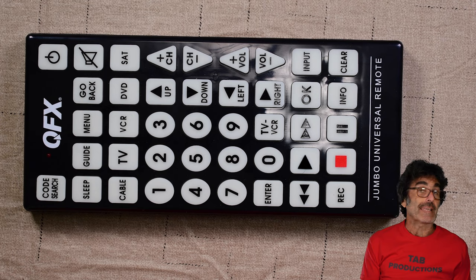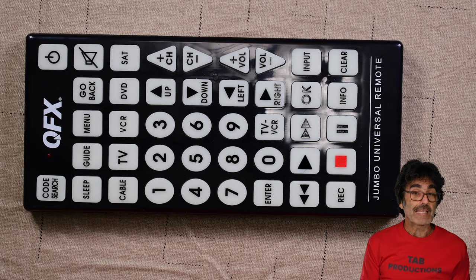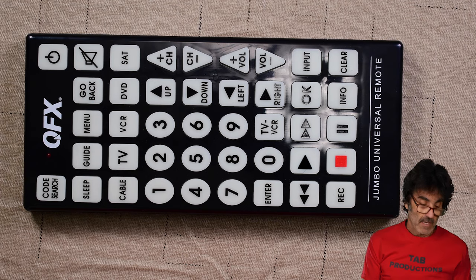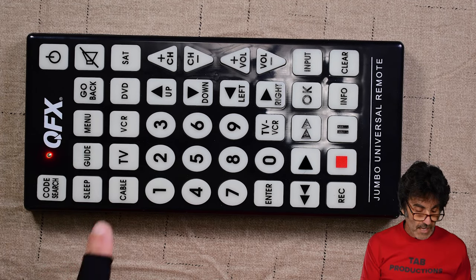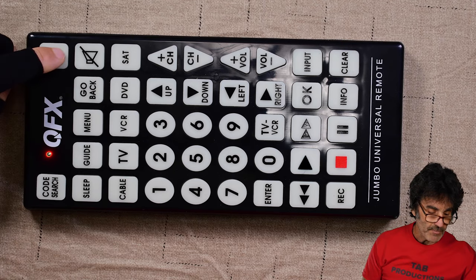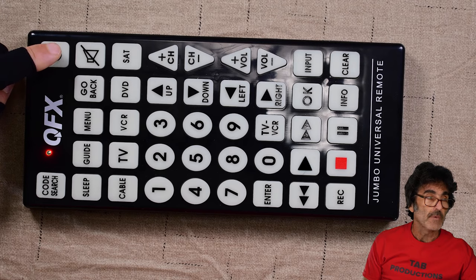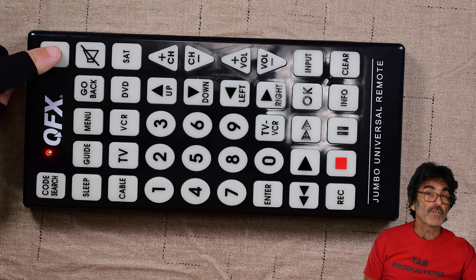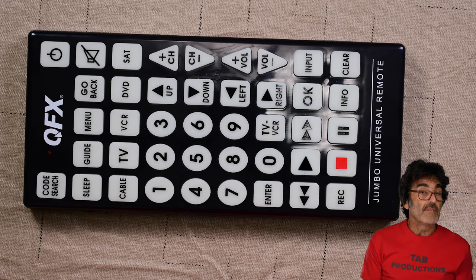Next, let's run through the manual code search in case the direct code entry method didn't work. This method searches through all the codes in the remote's memory that might operate your device. It can take a while if your code happens to be near the end of the list. Start with the device turned on. Press Code Search until the LED stays on. Press and release the device button you're trying to program — TV in my example. Aim the remote at the device and keep pressing the Power button slowly and repeatedly until your device responds. You're sending out one code at a time with every press. Once your device responds, press Enter to store the code. Note: there's no way to reverse the sequence, so if you've passed your code by accident, you'll have to begin again.